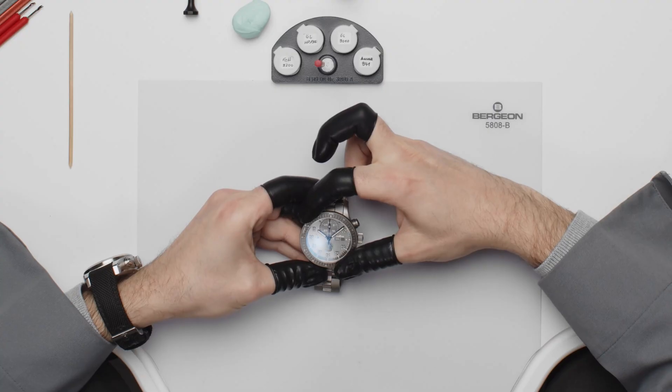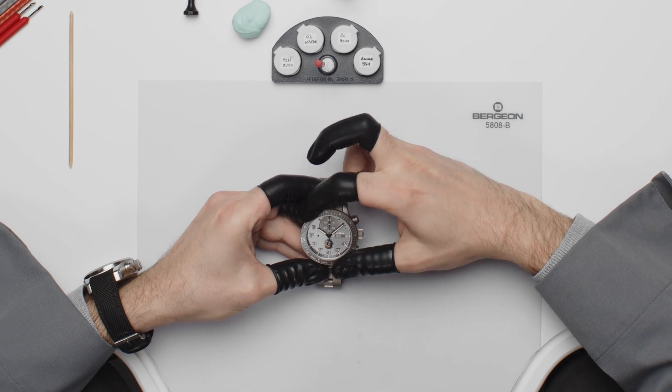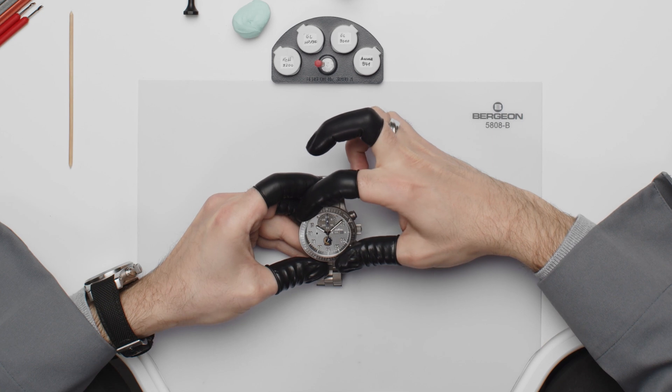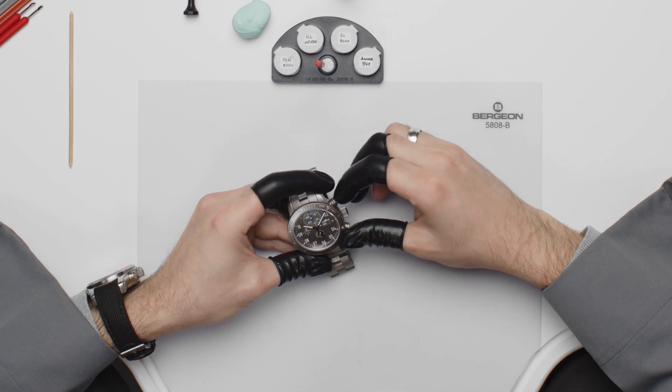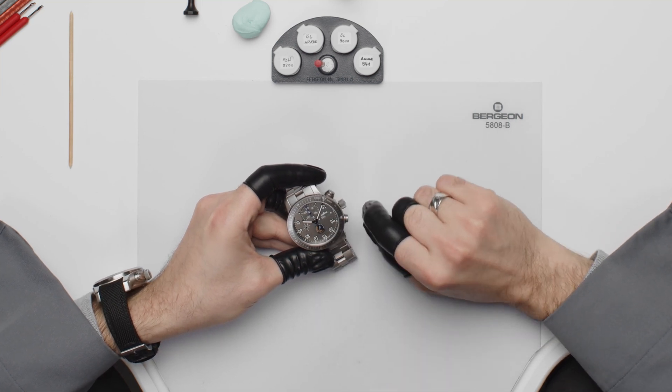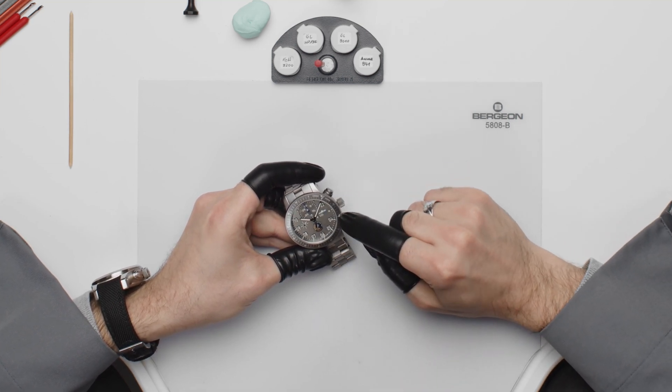On average there is a time lag from Earth to Mars and vice versa. In other words, if you have a question for Mission Control on Earth while on Mars, it takes about 10 minutes for Mission Control to receive your message. To keep an eye on when you can expect an answer, you can adjust the bezel accordingly.